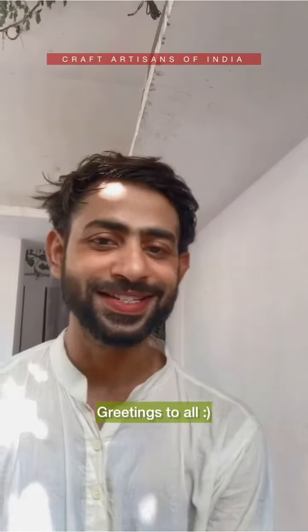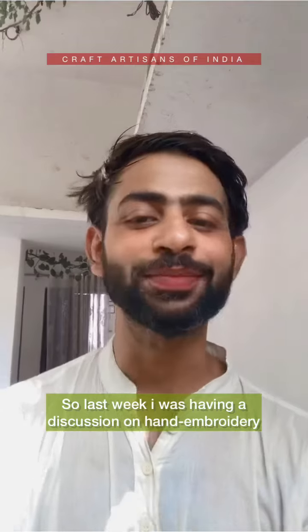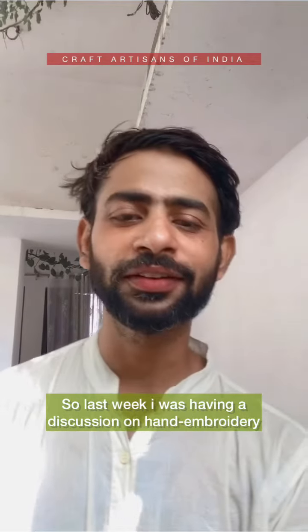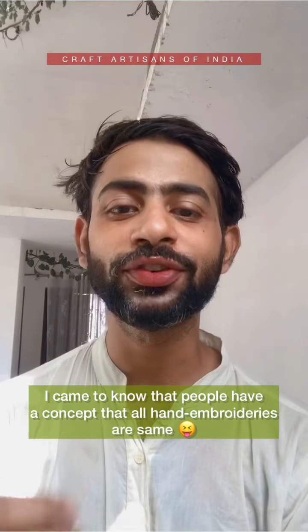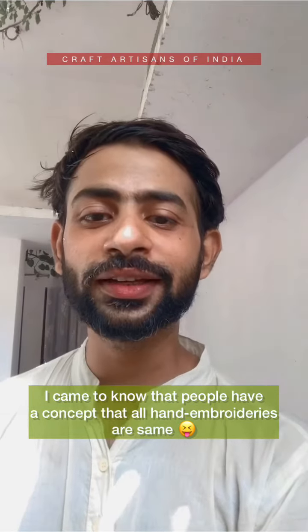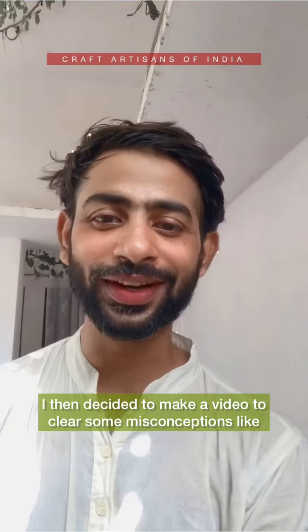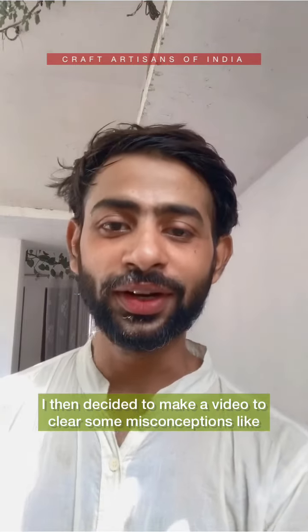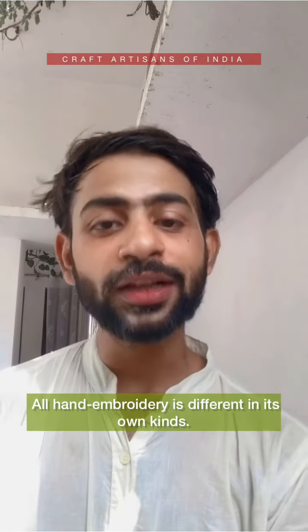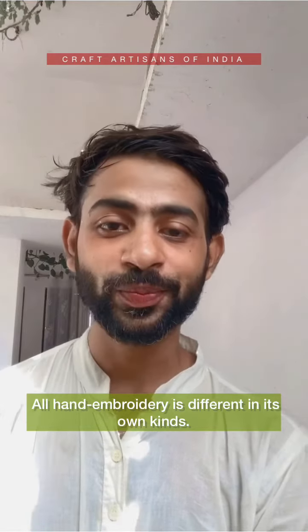Hello everyone, Zishan here again. So I was talking to my friend last week and I've come to know that we all have a conception that hand embroidery is all the same. But that's when I actually found out the reason that I have to make a video — that hand embroidery stitches are different and hand embroidery is different.